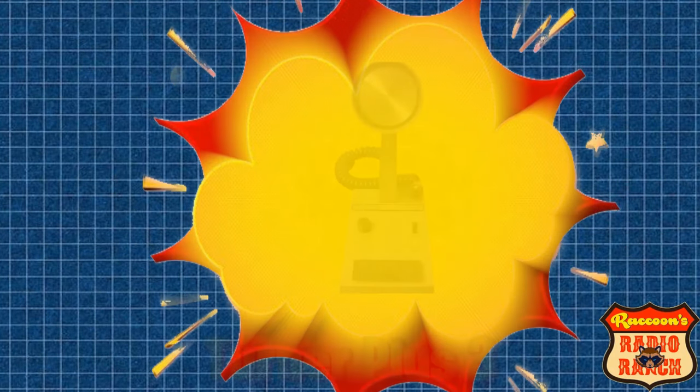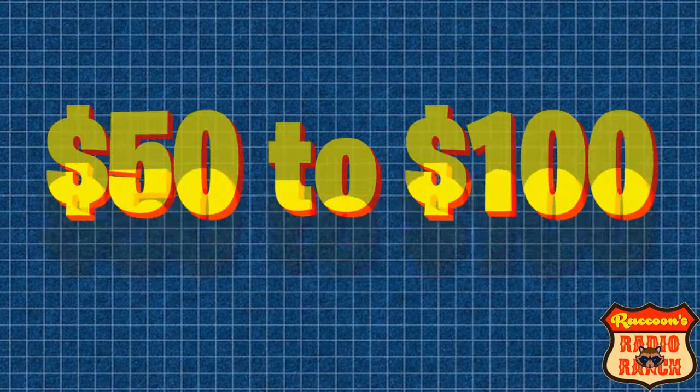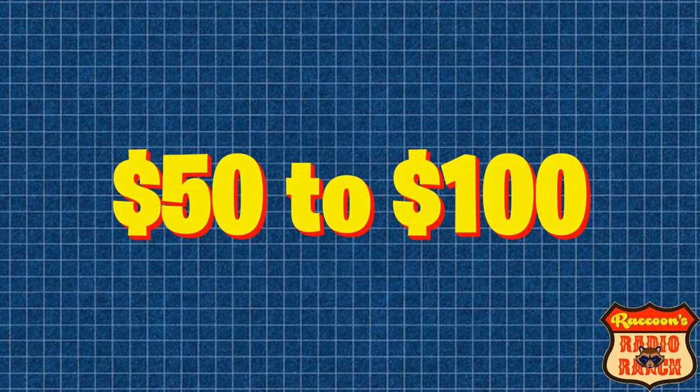Next up is the Turner Plus 3 — another great mic made by Turner that sounds good on sideband. These can be found online for between $50 to $100. Anything more than that is too much.